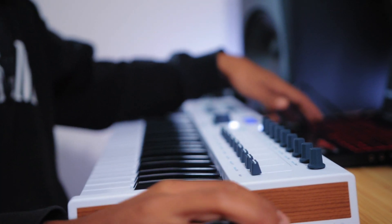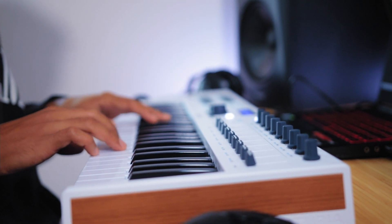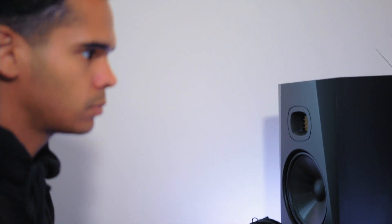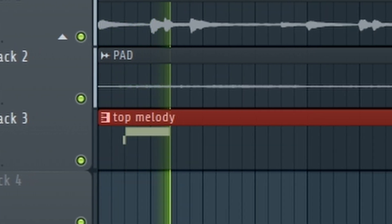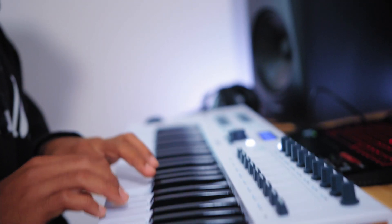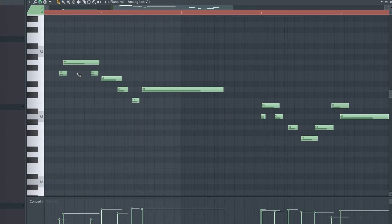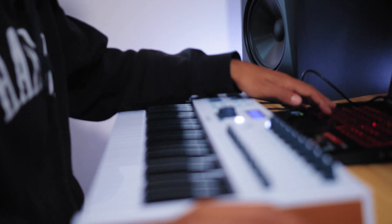I've got the chords down. I'm just gonna put a little top melody in — lay some piano notes down or something like that. Okay, I think I've got something for this. Nice — all right, that's sounding good.